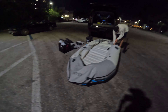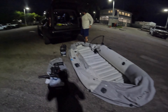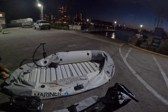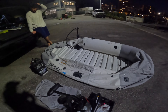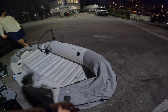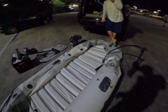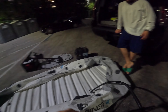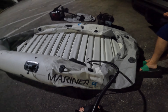Let me introduce you to our new little boat here — the Mariner 4. It's supposed to take four people. We've got a car battery, a 30-pound thrust trolley motor. We're doing this with a regular hand inflatable and it has a rigged floor, so let's see how it works out.